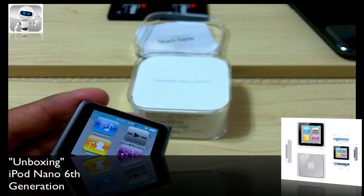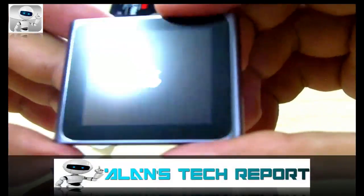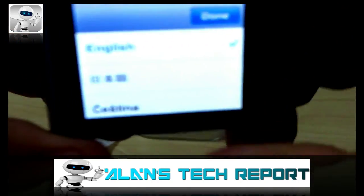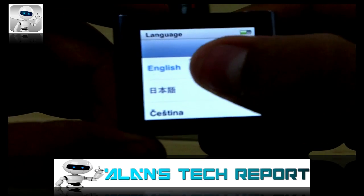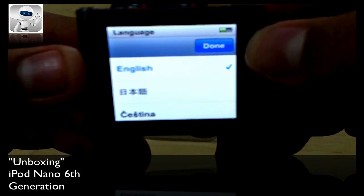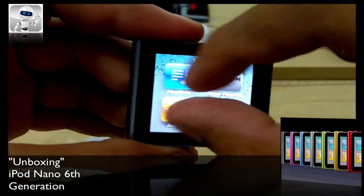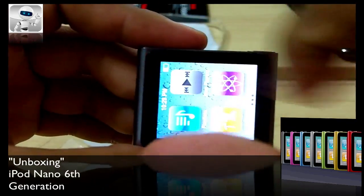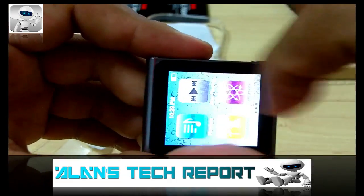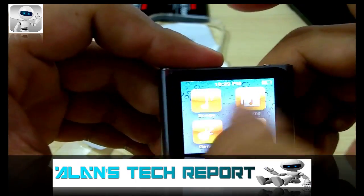Let's go ahead and turn it on. There it is — pretty nice, very sleek. This is a touchscreen, as you may know. Press done, and you can swivel it — 360 degrees, which is pretty fun. And there you go, you've got your clock here.